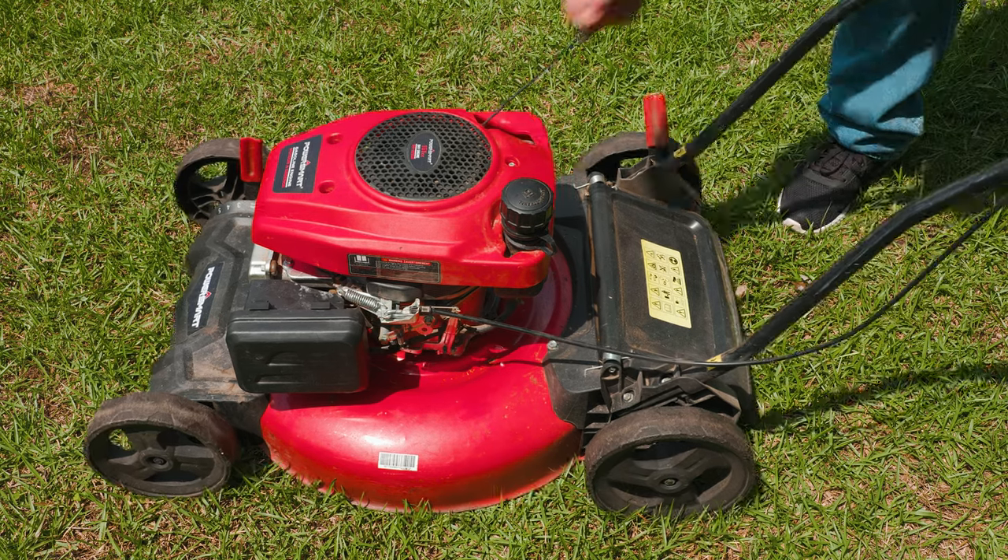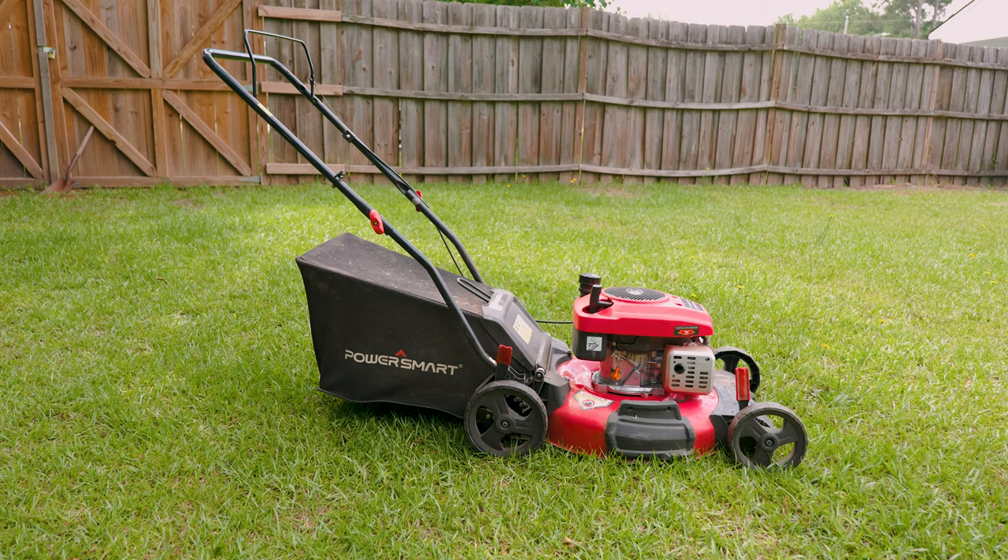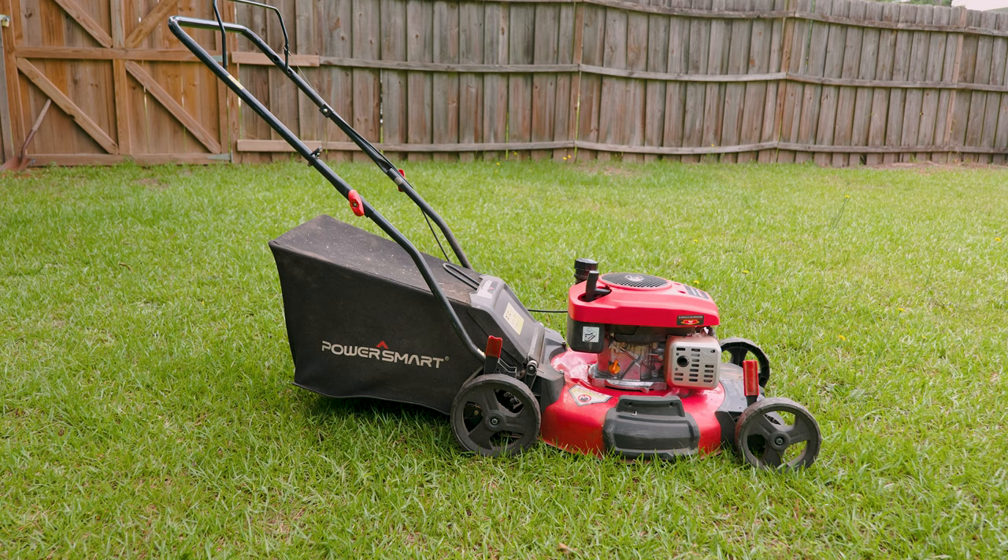In today's video we're taking a look at how to replace or install your lawnmower's blades, easy and simple. This is so easy anyone could do it. Everything that we use in the video we're going to leave a link in the description.